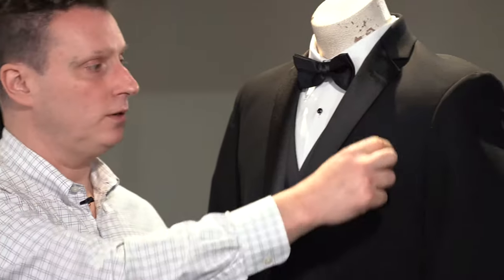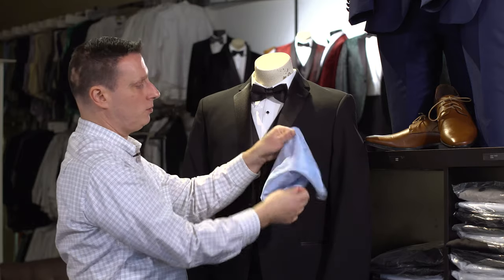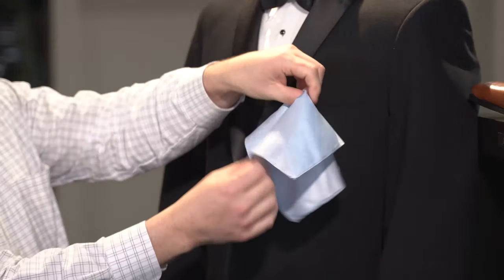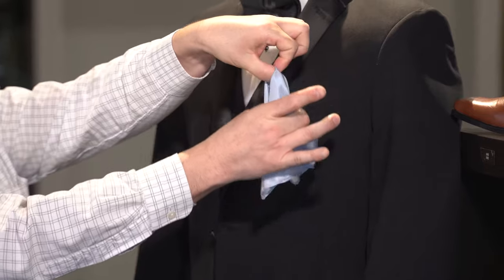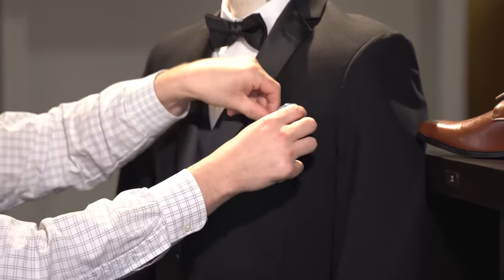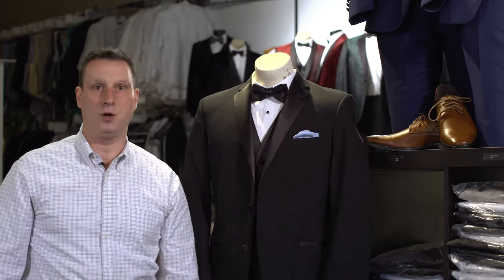Step one is the ghost. Very easy to do — you simply take your pocket square or your hanky that you purchased, put it in your hand flat, you're gonna pinch it in the very center, let it fold down over your thumb, slide it down like this, tuck it right back in the pocket, fluff it out, and there you have the ghost.